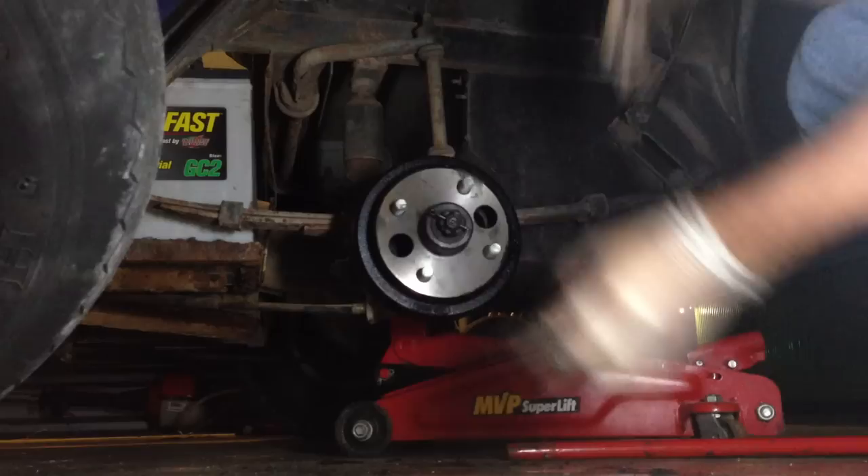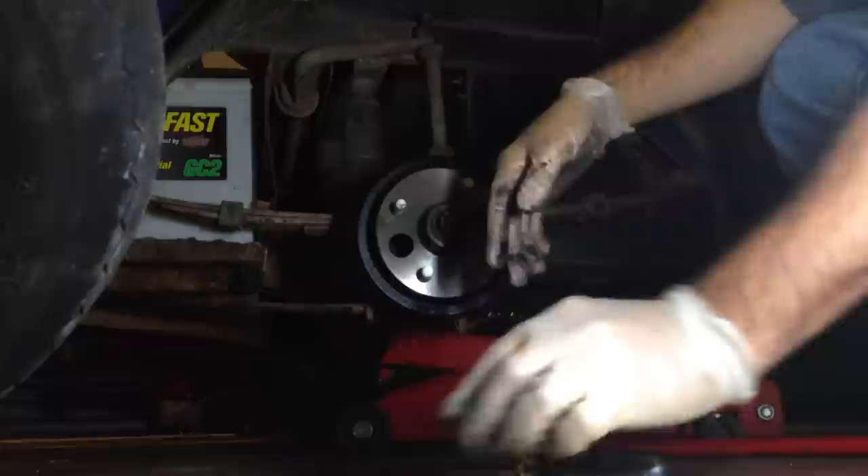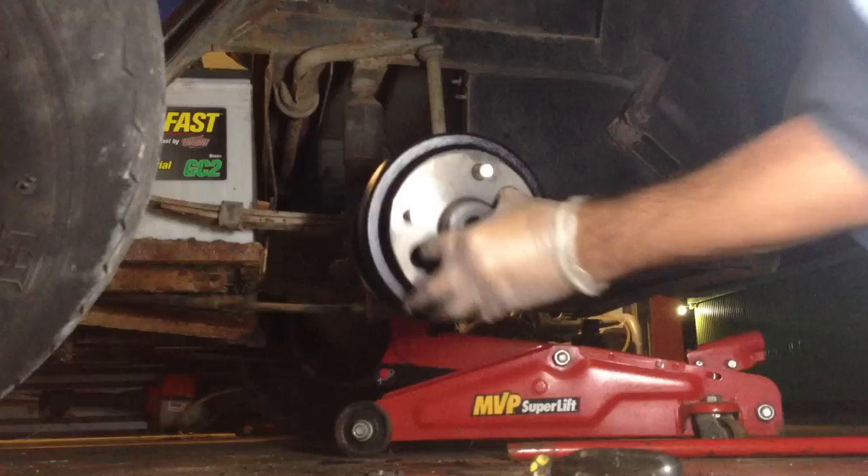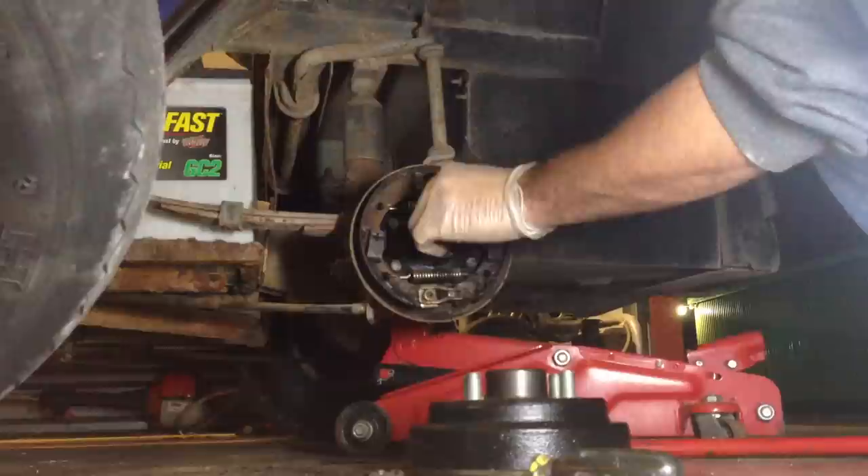Once you remove the tire, you're going to have a cotter pin, a castle nut, a washer, and of course the hub. You're going to want to remove the cotter pin — you'll probably use some pliers and a flat-tip screwdriver. Then loosen the castle nut, take off the washer, and making sure the parking brake is not set, remove the hub.